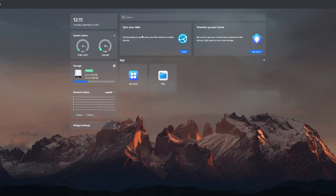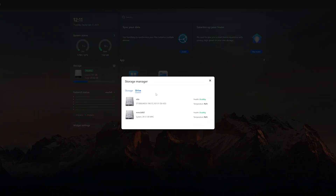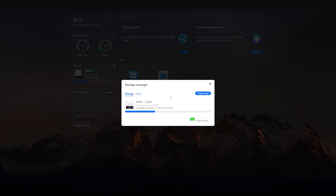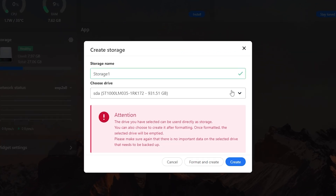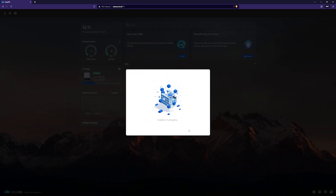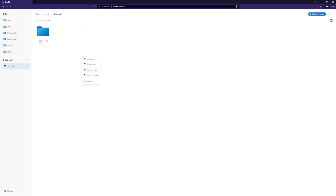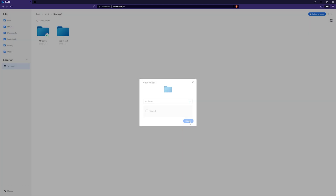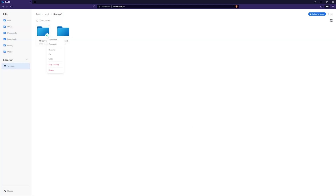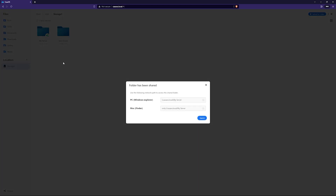First of all we have to create the partition. I actually replaced the 480GB drive with a 1TB drive because I needed a little extra storage. Now click on create storage, then format and create. It will format the hard drive so make sure to back up your data if you have any. Now here we can see we have 1TB of storage. After completing this process, go to the file manager, storage 1, and create a folder — you can name it whatever you like. After creating the folder, right click on it and select stop sharing. Then right click again and choose share.